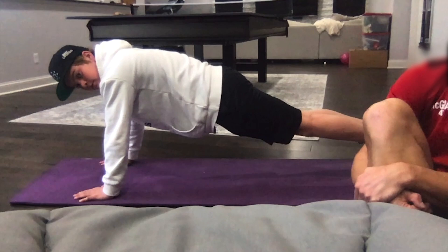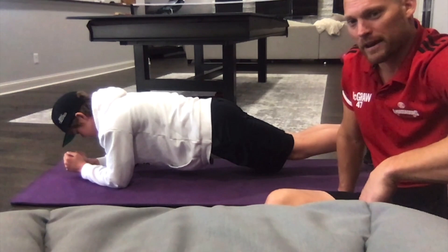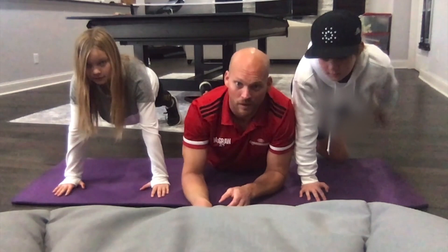Position two is a modification where you go down to your elbows. Here you can see again he's straight all the way from his shoulders to his toes through his hips. And then the final modification — the easiest one — is to go ahead and put your knees down. Still want to stay on your elbows and try to keep it straight from your elbows and knees to your shoulders. Now that you've decided which position you're going to use, let's get ready to begin.